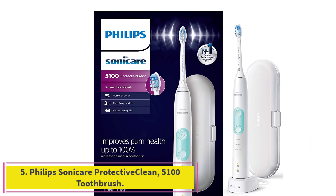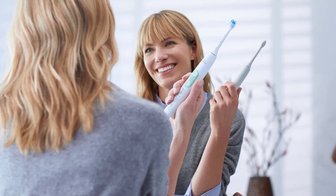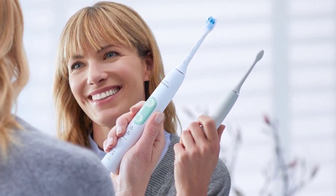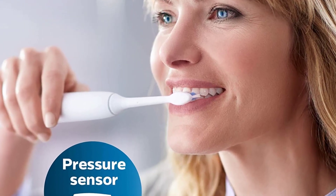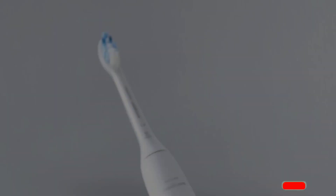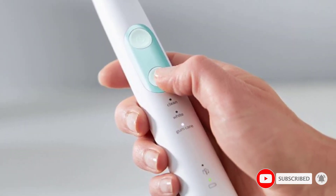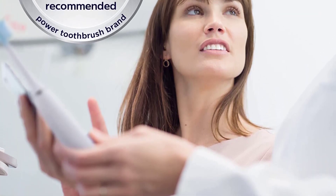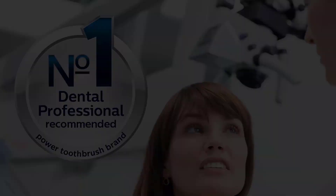Number five: the Philips Sonicare Protective Clean 5100 rechargeable electric power toothbrush. Improve your gum health up to 100% with a safe and gentle experience versus a manual toothbrush. A pressure sensor gently pulses to alert you when you're brushing too hard. Always know when to replace your brush head with the brush head replacement reminder. Personalize your brushing experience with three modes — clean, white, and gum care. A two-minute smart timer with quad pacer helps ensure dental professional recommended brushing time.